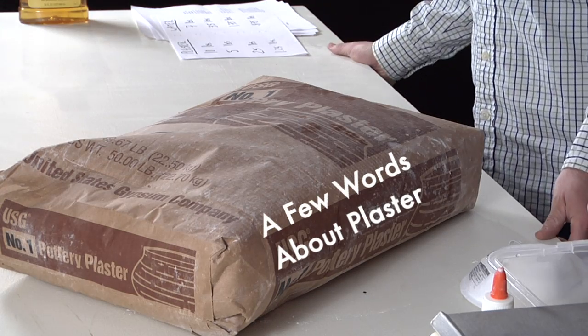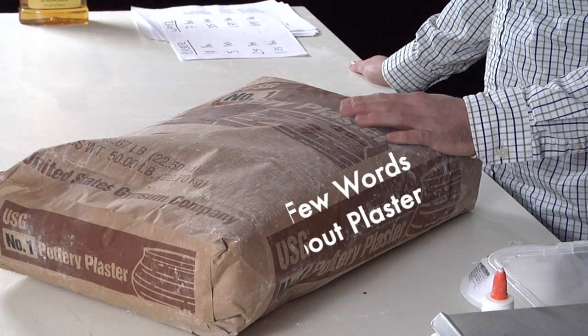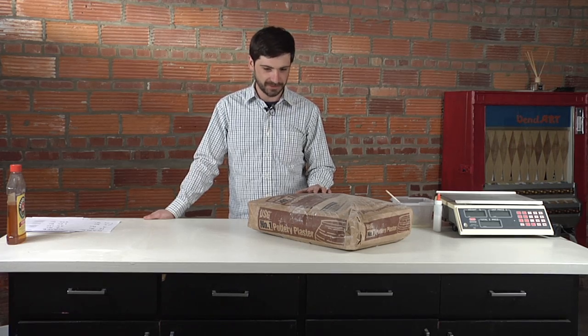For slip casting in particular, you always want to use number one pottery plaster. It's engineered for strength and porosity and the absorption of water from casting slip.